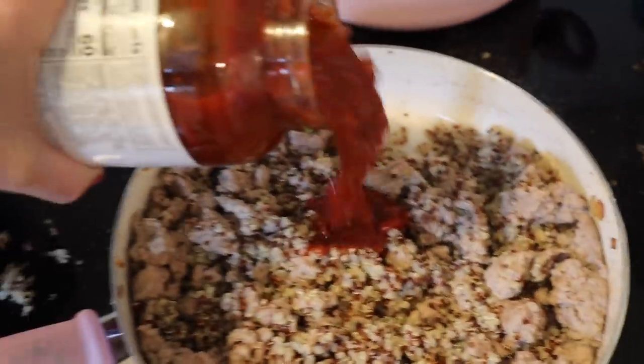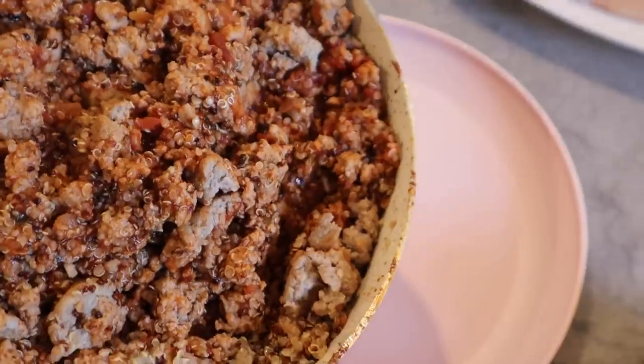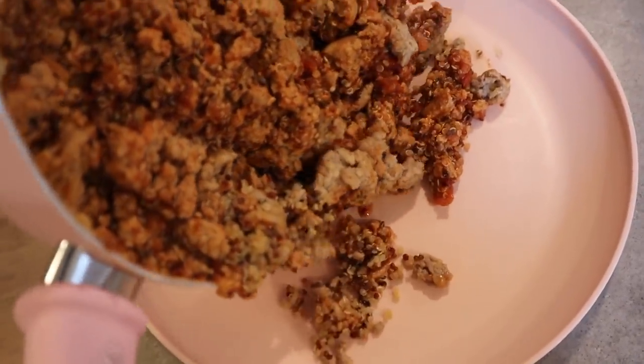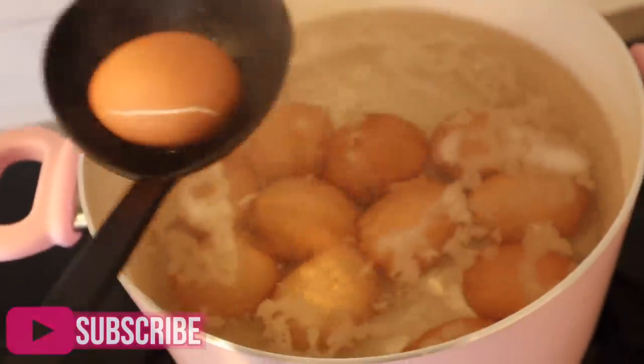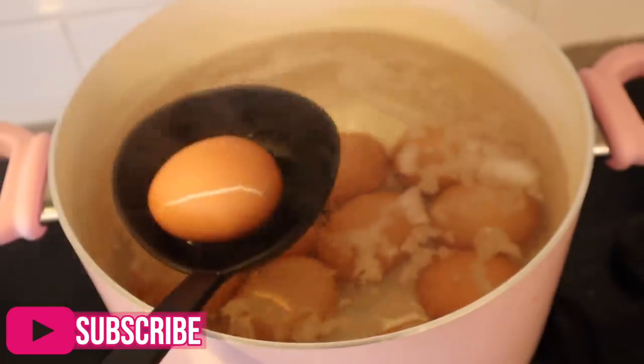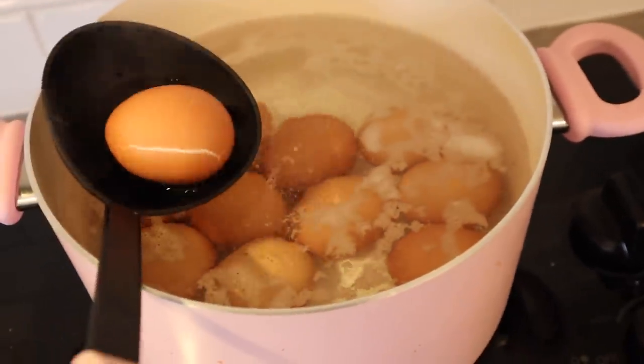I'm adding some sauce to this, and putting it off to the side as part of my assembly line. 500 years later these eggs are finally starting to boil — I'm not sure why that happened. One of the eggs is starting to crack so I'm going to pray that they're done and put them in an ice bath.